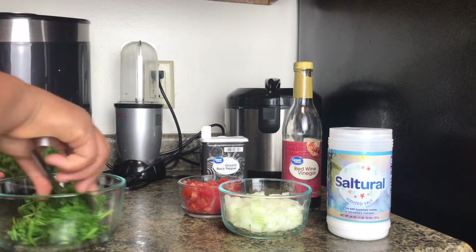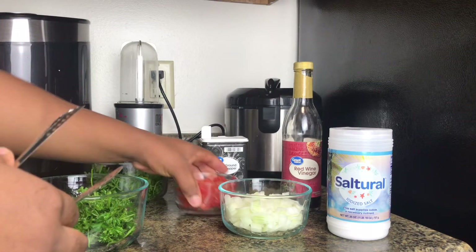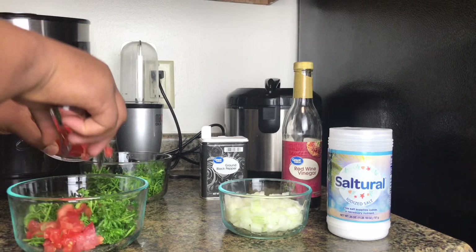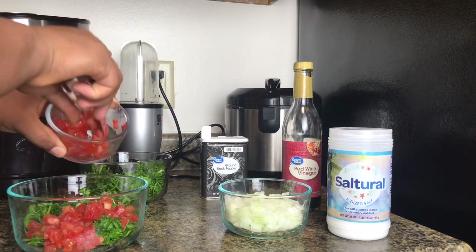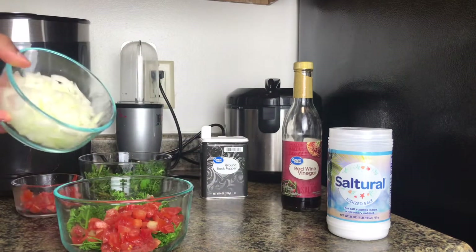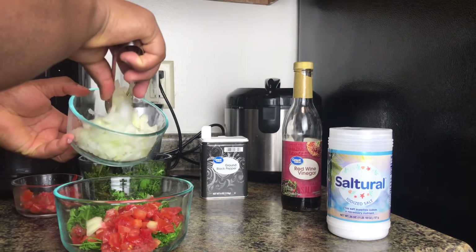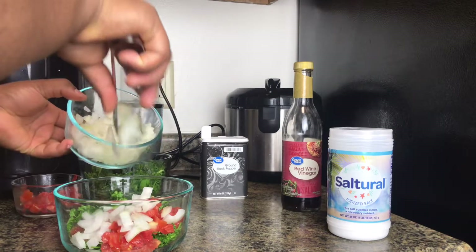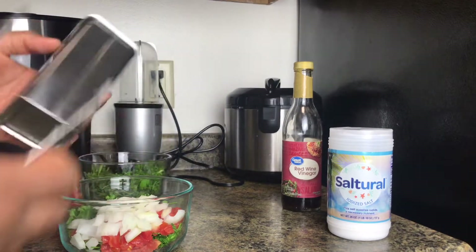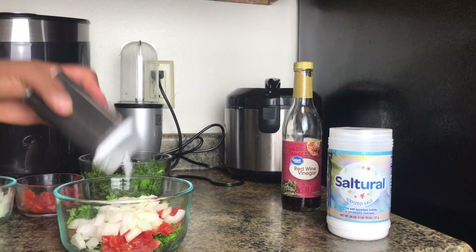Here I'm preparing my little filling for the wrap. That's parsley in the bowl. I'm going to be adding a few tomatoes and onions and mixing it well. Then after putting the onions in, I'm going to add black pepper, red wine vinegar, and a little bit of salt.